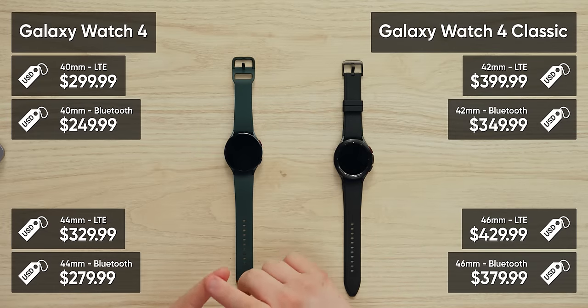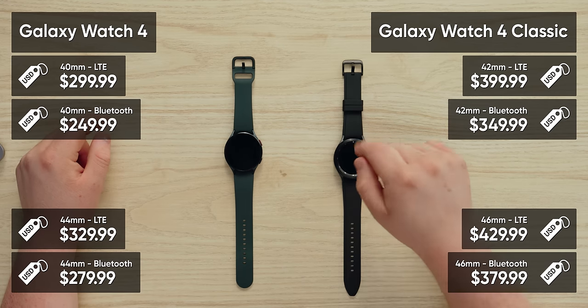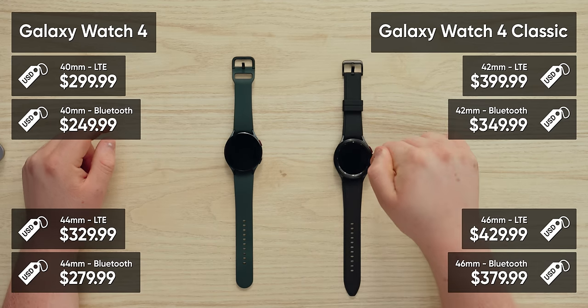There are a lot of versions. For the Watch 4 there's a 40mm or 44mm — I think we have the 44. For the Watch 4 Classic there's a 42mm and a 46mm — this is the 46. As the name suggests, it's a classier watch.